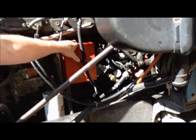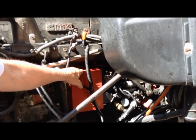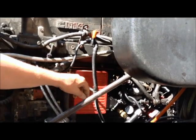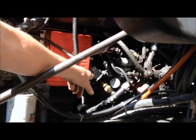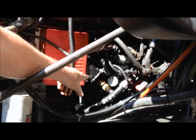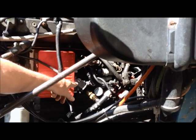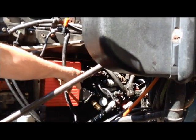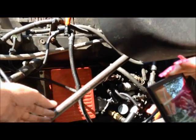Your ECM is mounted on the driver side of the engine. This is an N14 Select engine. Right here is your injector harness. This here is your sensor harness, this is your OEM harness, and back of it is your injector harness back here.